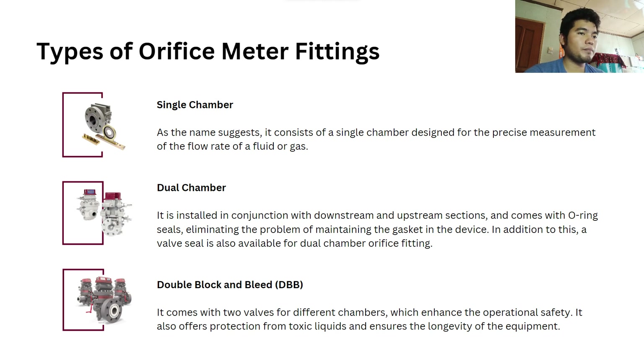In addition to this, a bulb seal is also available for dual chamber orifice fitting. The third one is the double block and bleed, which comes with two bulbs for different chambers, enhancing operational safety. It also offers protection from toxic liquids and ensures the longevity of the equipment.